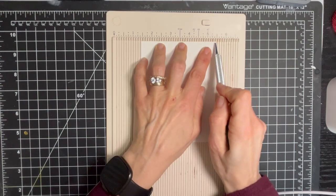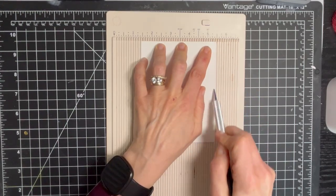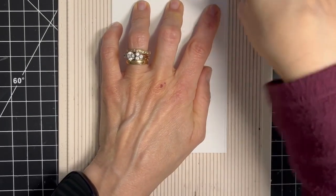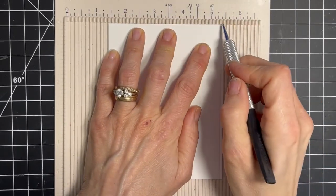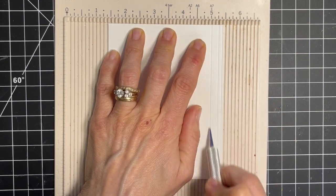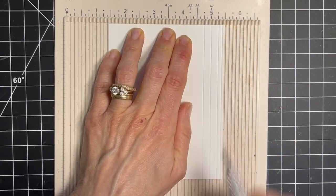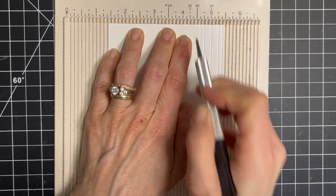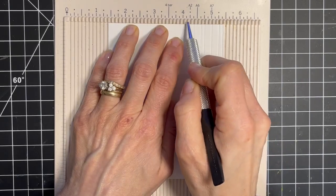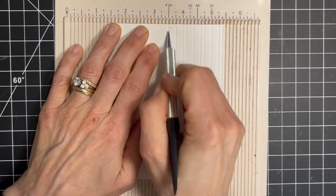I'm going to take the stylus end of my tool and run it along one of those grooves all the way from top to bottom, and I'll do this a couple of times just to make that indentation very pronounced. I made a row of lines following a pattern — I did one line, then skipped a line, did another line, skipped a groove, did a line, and then did the one right next to it, and just followed that pattern all the way along the card panel.